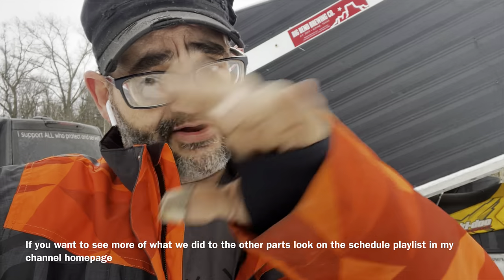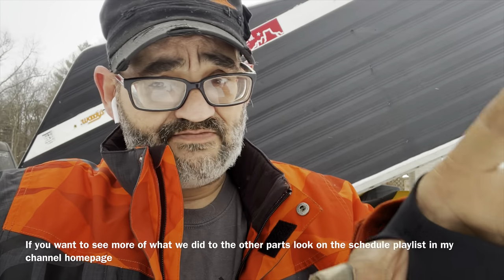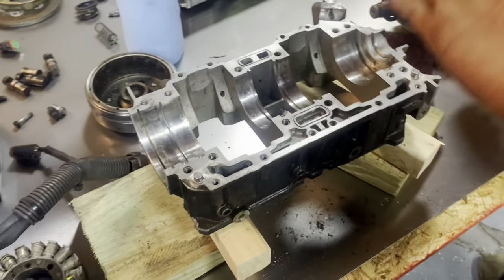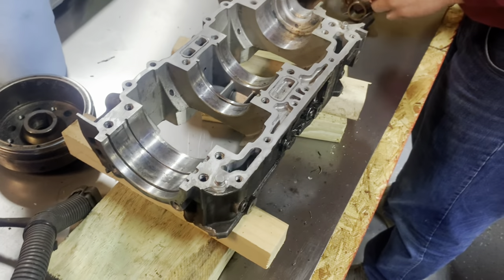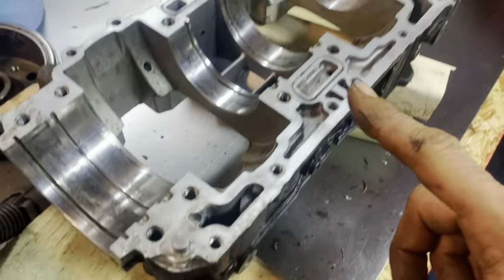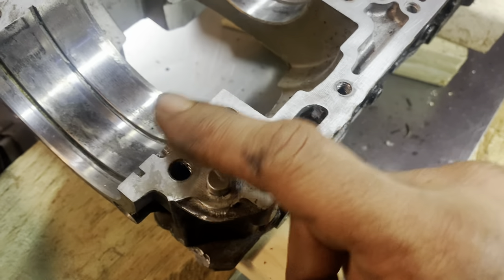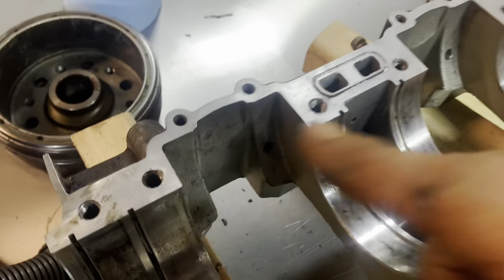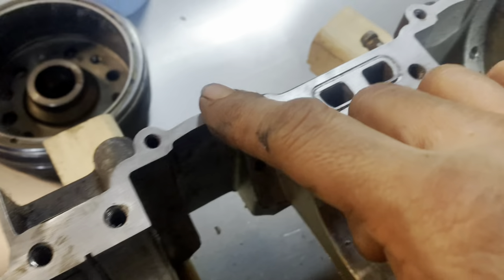Fast forward to what we actually came here for: we've got the crank rebuilt, we've got the case checked out, we've got everything done, and we're going to start reassembling this engine. We're doing it not exactly by the book, but going through solid mechanical steps. We're reassembling the 800R Skidoo, cleaning out all the old material, making sure we have no high spots. We take our finger and rub it over the top to get it cleaned up — we want this area as smooth as can be.